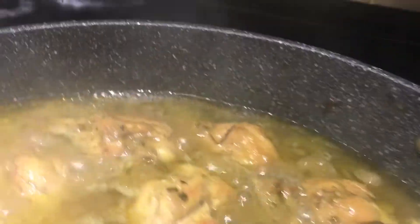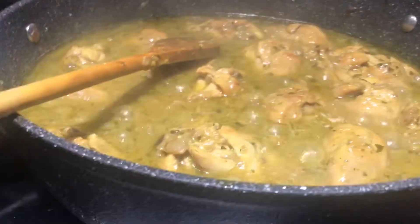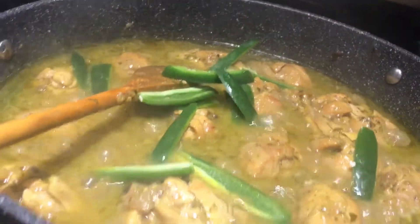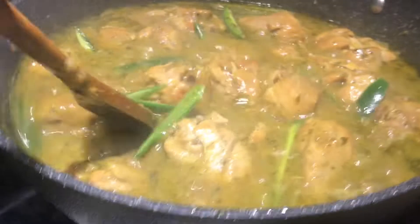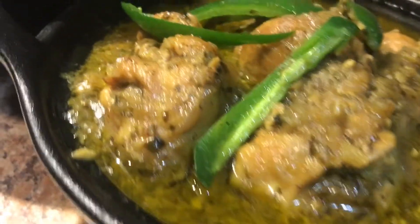We have a new step which is about the average temperature for the fish. In this step, we have to toss the fish in a bowl.